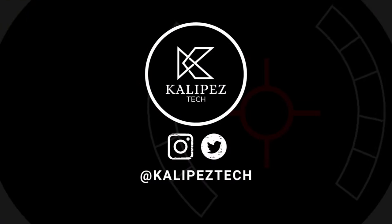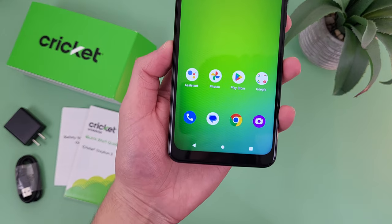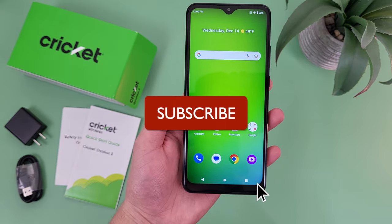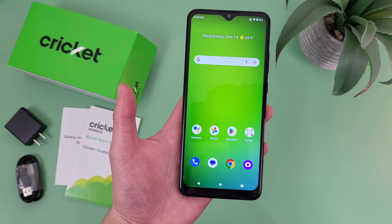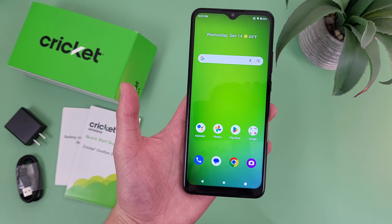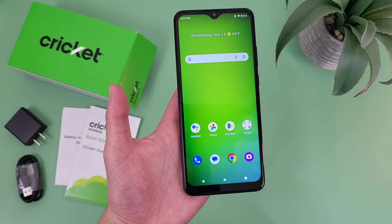What's going on everybody, Kalipas Tech here, coming back at you with another video. In this video, I'm going to be giving you my first impressions of the Cricut Ovation 3. Before we go any further, as always, I do want to remind you to hit that subscribe button, and if you want to learn more about this phone, I will be linking to several other videos about it in the description, as well as some information about pricing, availability, and some of my favorite smartphone accessories. But with that being said, let's get into it.